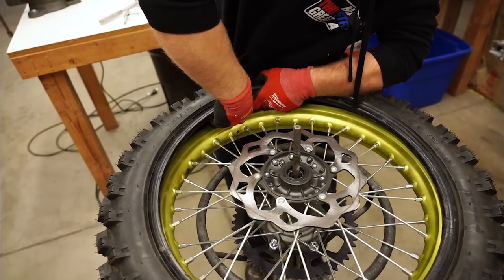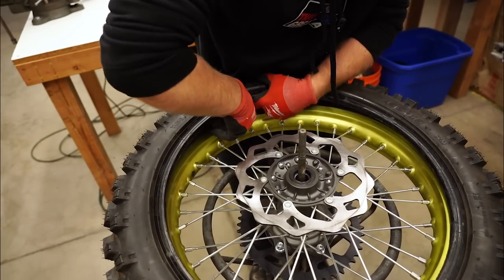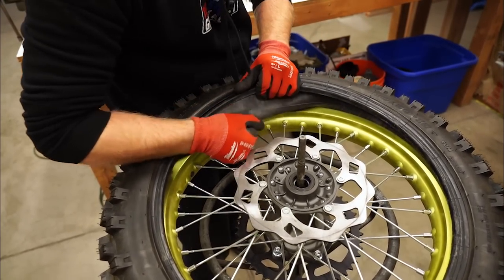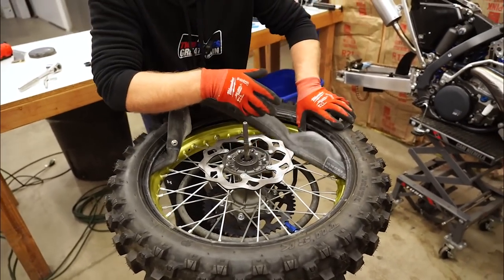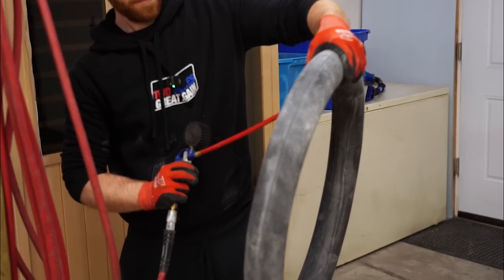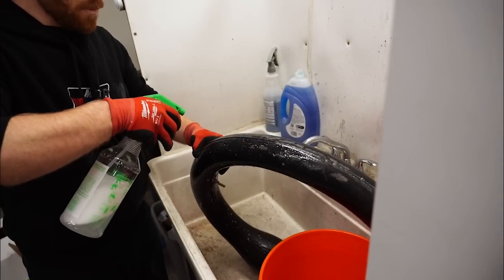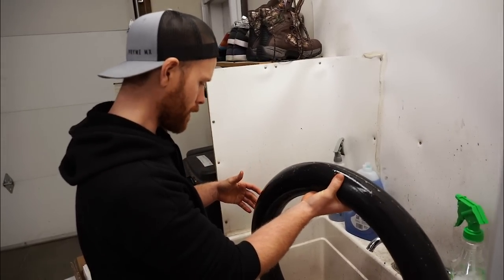Usually I just pull the whole tire off to do this, but I just decided to pull one side of the tire off and yank the tube out. That's a big thick tube — I don't know how I popped it. I'm going to have to see, I probably nicked it somewhere. A little soapy water will help us identify the leak. No leaks. So I sprayed her down with soapy water and I'm not seeing a leak anywhere.